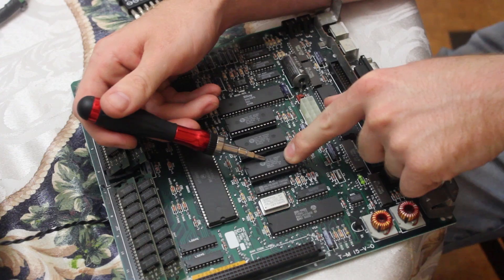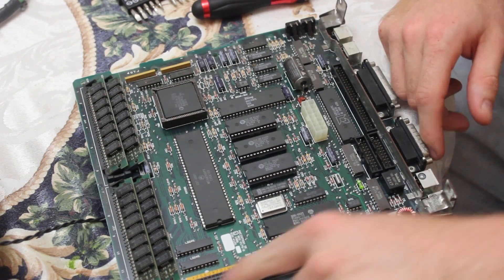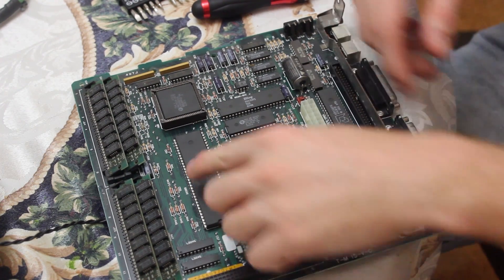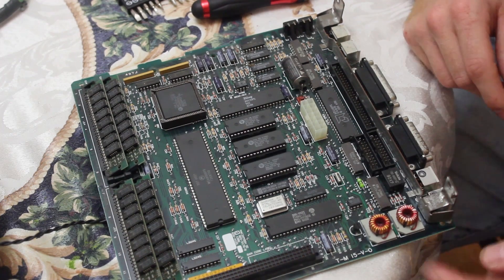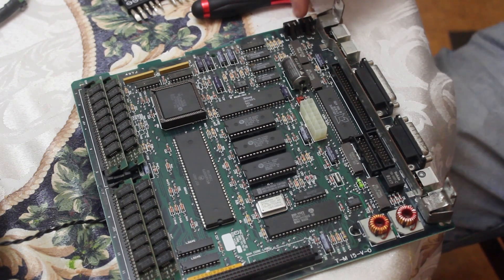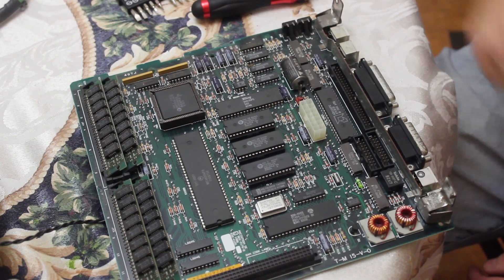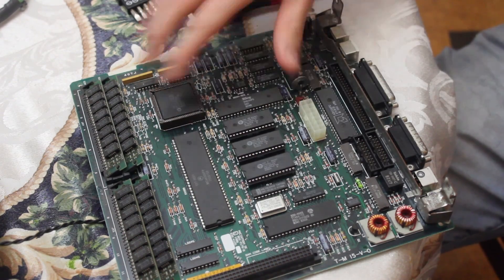Here's the IWM — the Integrated Woz Machine — which runs the floppy ports. We've got our RAM SIMMs up here and the special Mac SE PDS slot, which stands for Processor Direct Slot — basically all the 68000 address lines broken out into a bit of plastic. We've got some little ferrite beads which probably deal with the ADB port. We've got our reset switch and our debug switch. And very awesomely, we have our PRAM battery, which has not exploded. We're probably going to cut that off to prevent it ever destroying the board, but it's really great that it's intact.